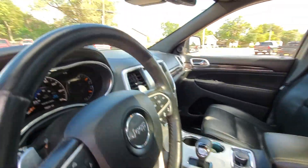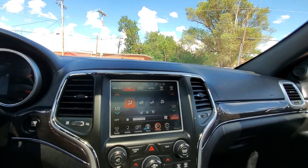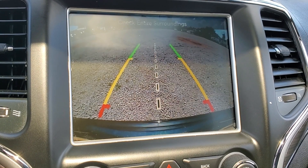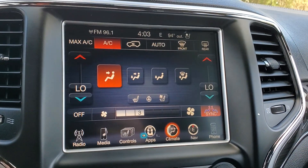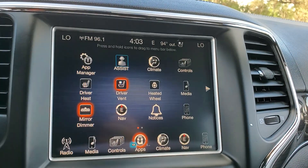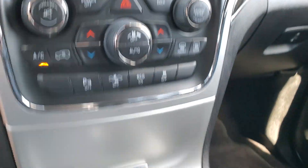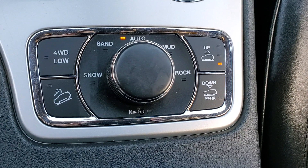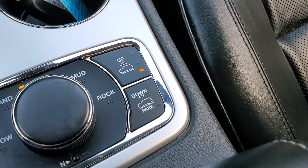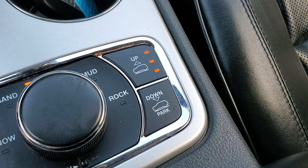Black leather, heated steering wheel, heated and cooled front seats. You've got your backup camera. This has built-in navigation. You can see your dual zone climate and forward collision alert. This is four-wheel drive, so you have all of your different modes.